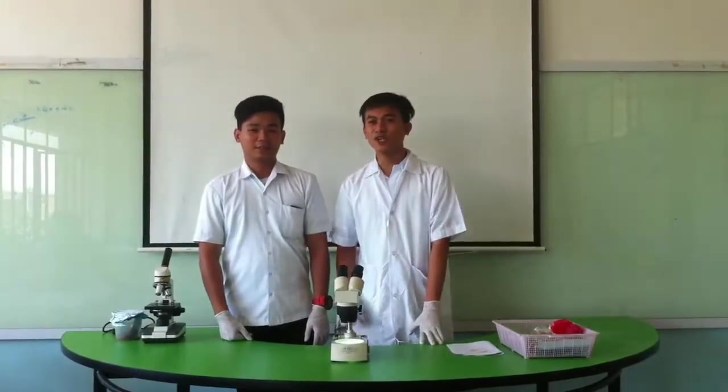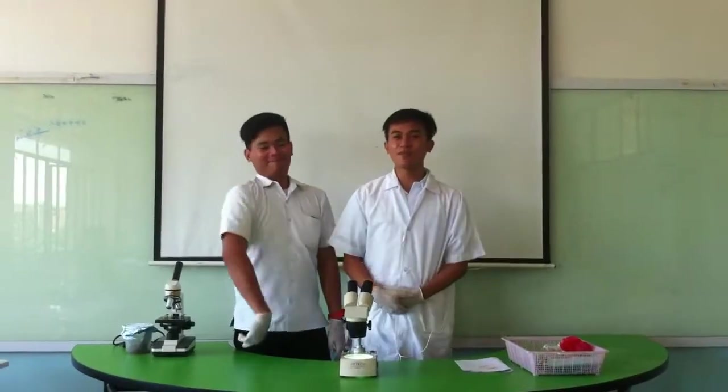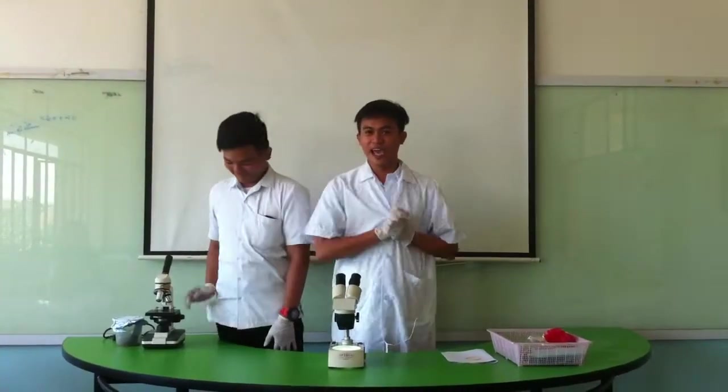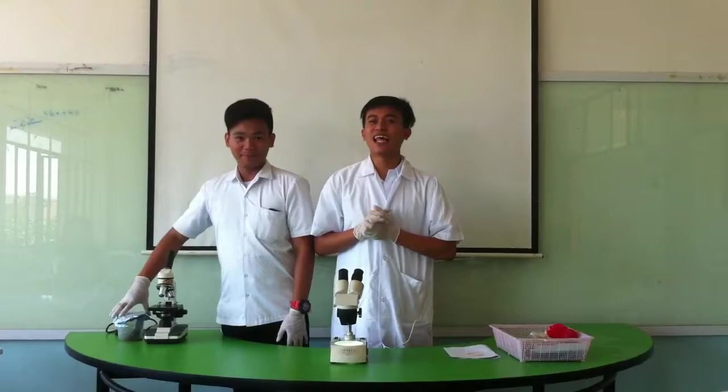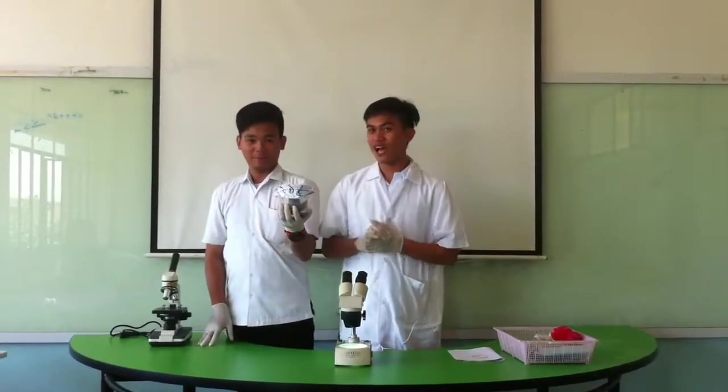Welcome back and welcome to What The Trap! In today's episode, we will be teaching you how to culture the fruit fly. As you can remember, in the last episode, we talked about how to trap our fruit fly.